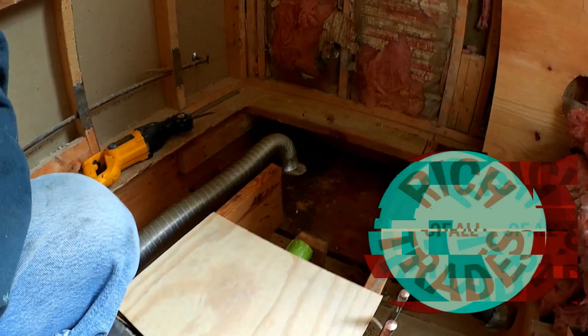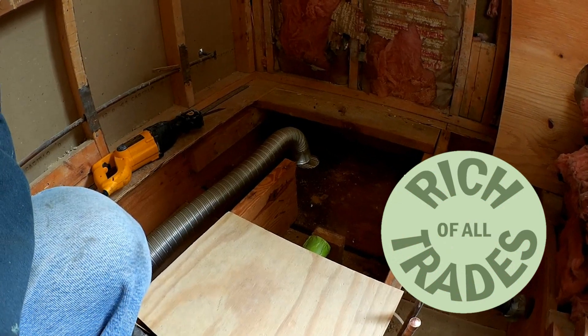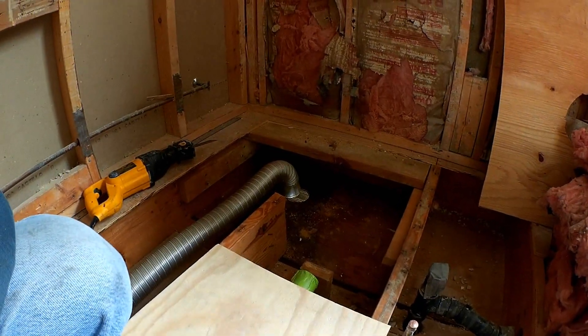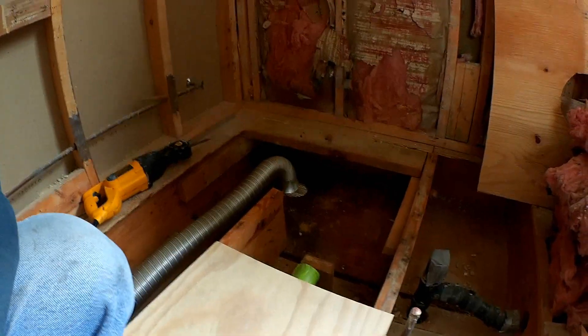I opened up the subfloor where the shower stall was and where it's going to be. I'm actually expanding the size of the shower from what it was previously to a little bit larger — it's going to be approximately 42 by 42.